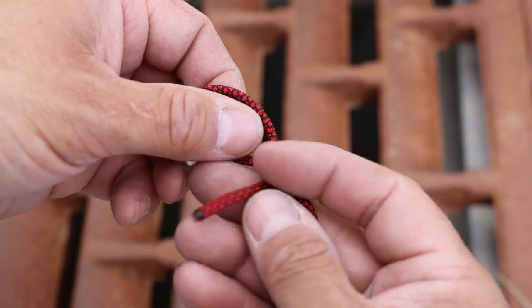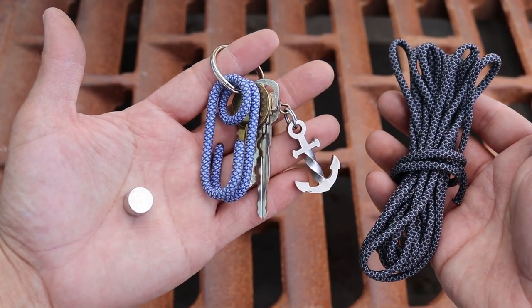If your magnets don't come with a way to tie them off, here's a little pouch you can tie to hold them. So we need to tie our magnet to our cord to retrieve our keys.